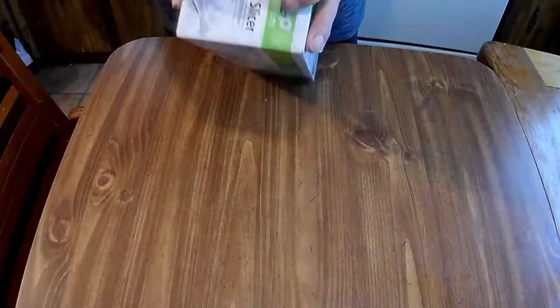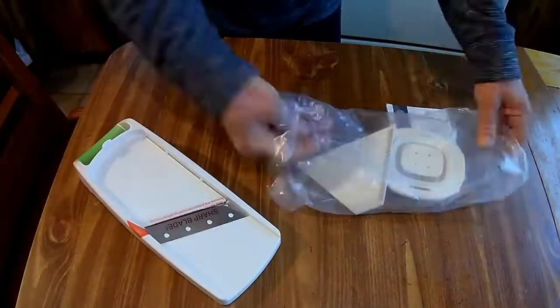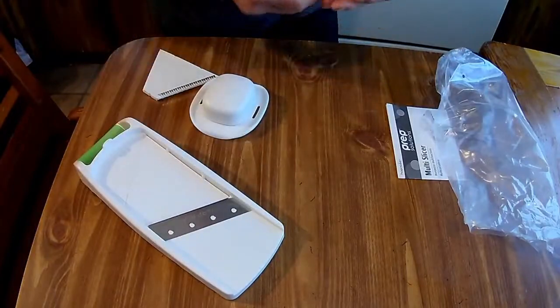I got this thing figured out — I can make thin slices, thick slices like for tomatoes. Apparently I can make french fries with this too. I'll have to give that a try one time.